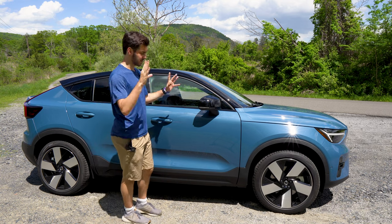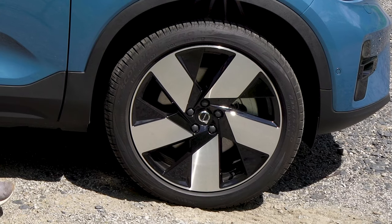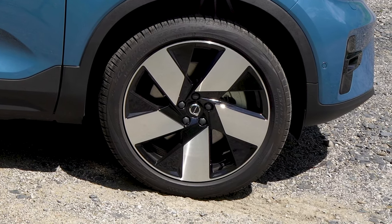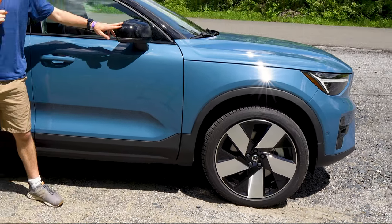There is the XC40 Recharge, which this is very similar to. Looking at the wheels right here, special aerodynamically optimized wheels are going to help you get maximum range on this vehicle. Remember, this is electric — it's all about range. Range is the name of the game.